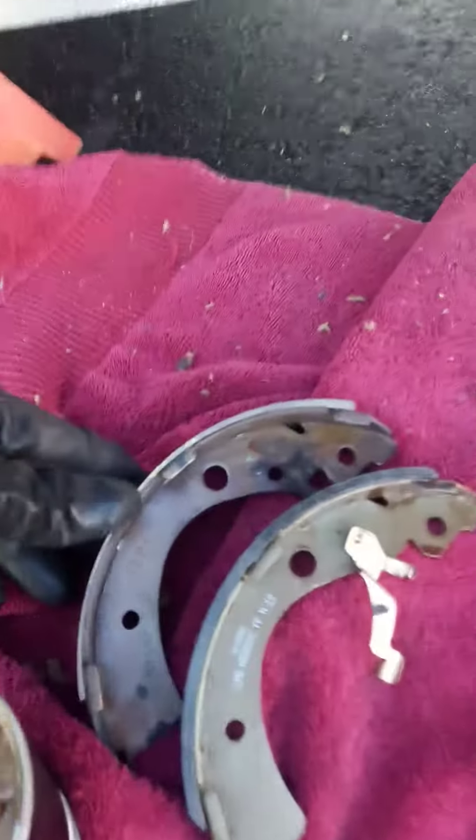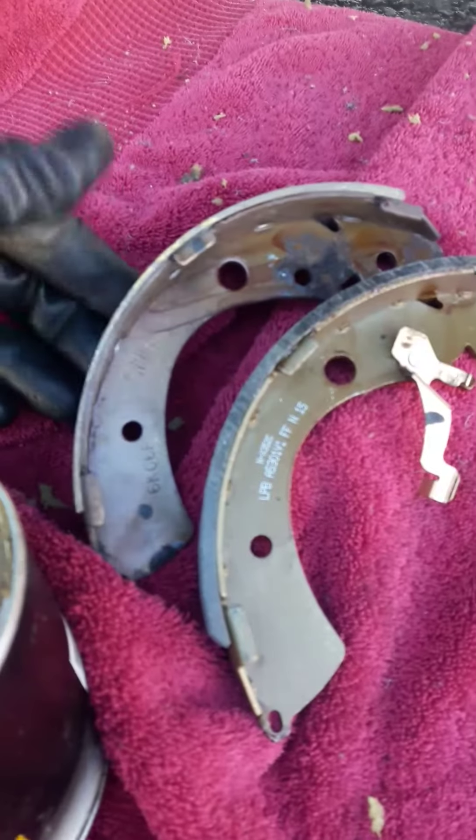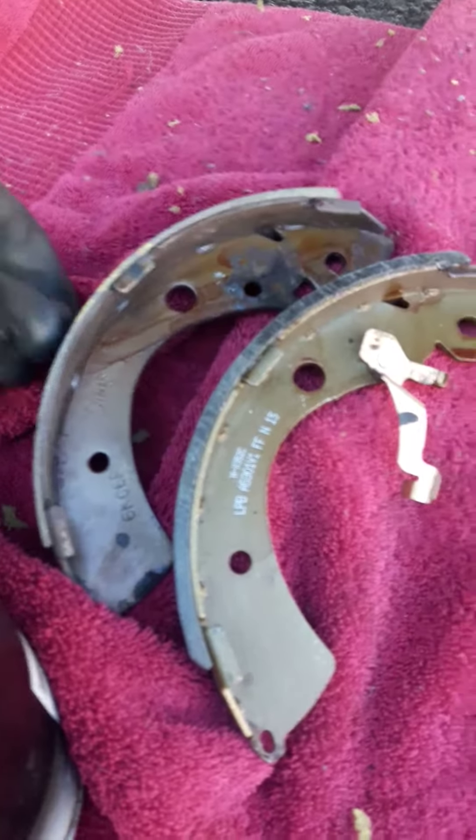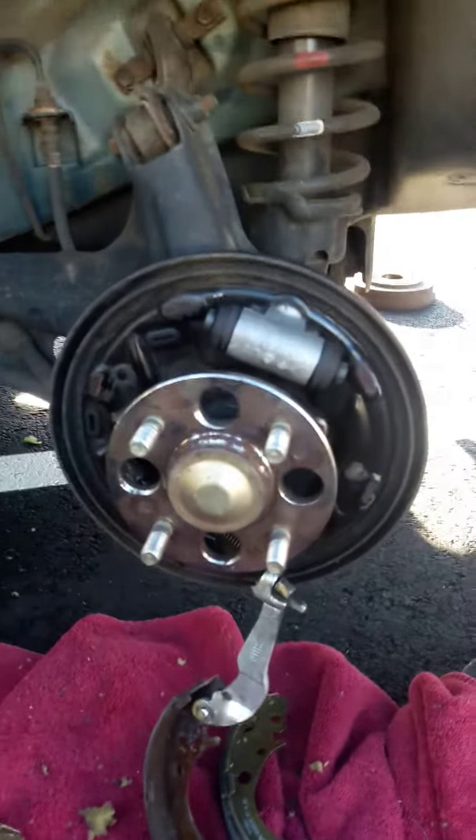I'm going to put on my new shoe — you can see the difference, it's a big difference. Let's see if I can get it back together. Taking it apart is sometimes successful; putting it back together, not always so great.